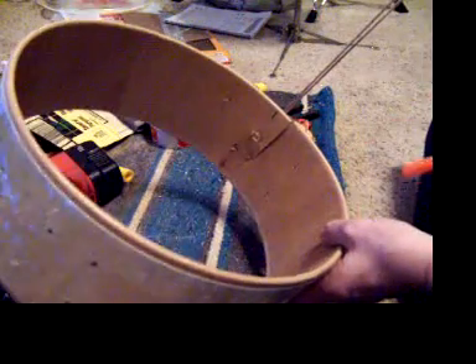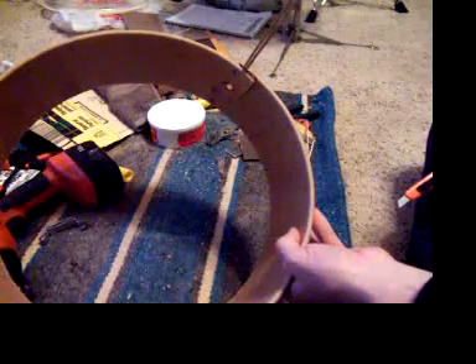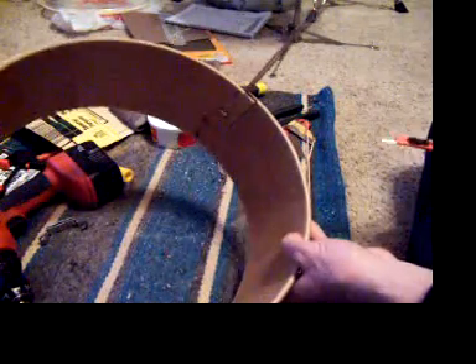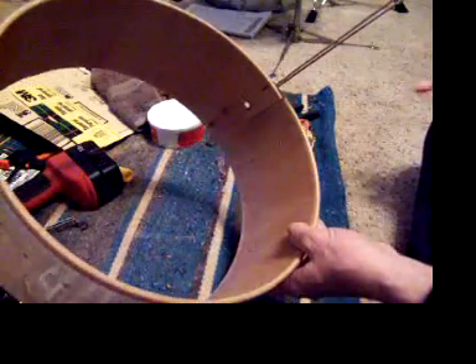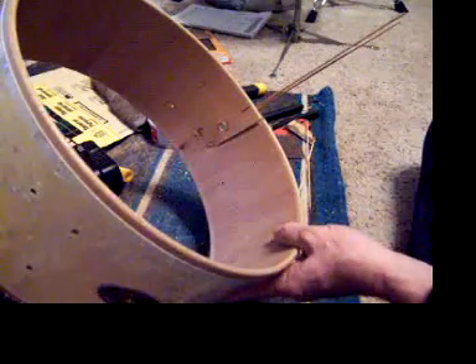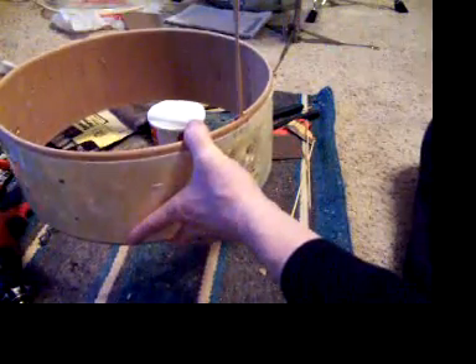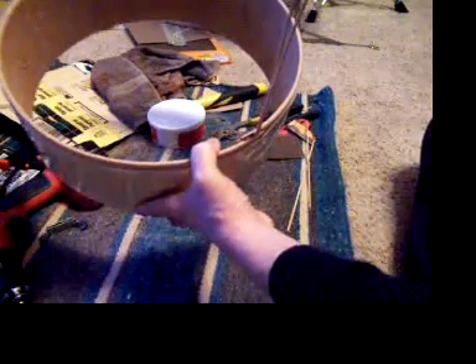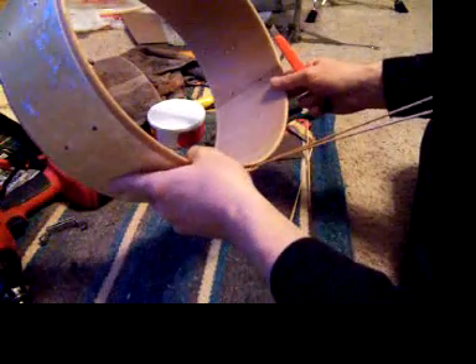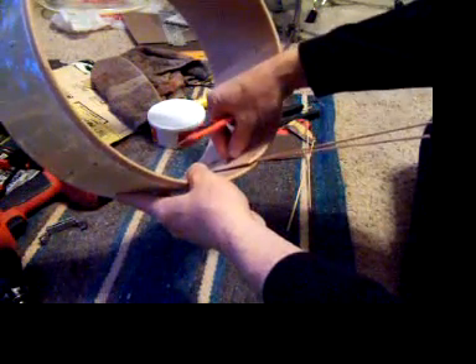I know a lot of guys are looking at this going 'just toss that thing,' but it's not about that — it's about the challenge and the possibility of this actually being a pretty good little drum. I am intrigued by these old drums, and more importantly, if we can all learn something about repairing drums and making viable drums out of not-so-viable drums, why not?